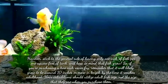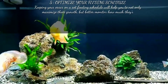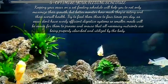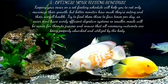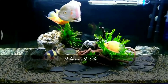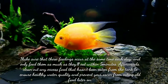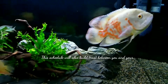The fifth point is to optimize your feeding schedule. Keeping your Oscar on a set feeding schedule will help you maximize their growth and better monitor how much they are eating and their overall health. Try to feed them three to four times per day, as Oscars don't have overly efficient digestive systems, so smaller meals will be easier to process and ensure nutrients are properly absorbed. Make sure feedings occur at the same time each day, and only feed them as much as they will eat within five minutes. Afterwards, clean out any excess food from the tank to ensure healthy water quality.